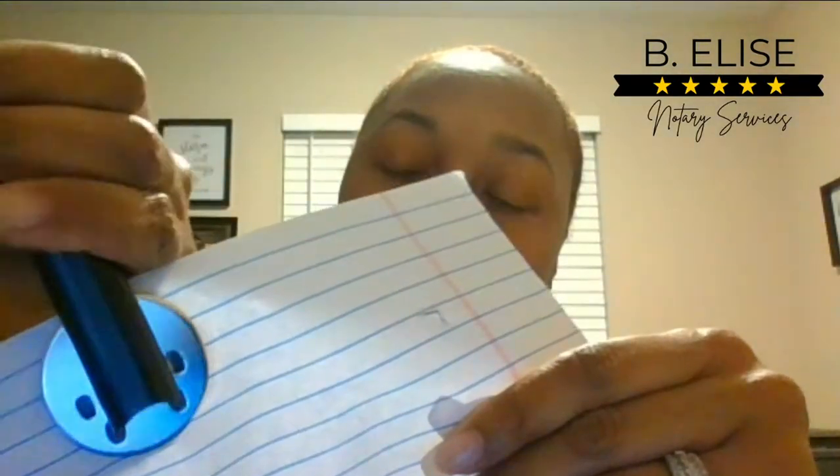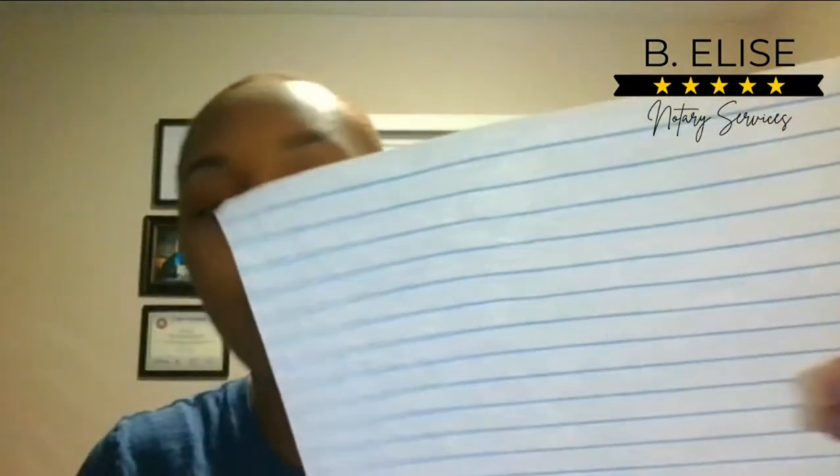The first one I'll show you is the embosser. I have a handheld embosser — really cool. You put it on the paper like this and press. You can see it's embossed. The issue is you can't really see it clearly, and if someone needs to make a copy of the document, that imprint won't show on the copy either. So they have ink stampers you can apply on top of the embossing after you've done it.